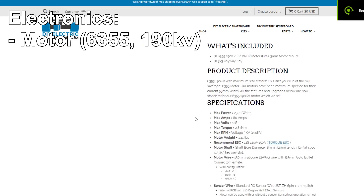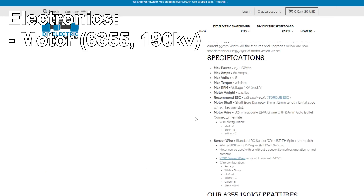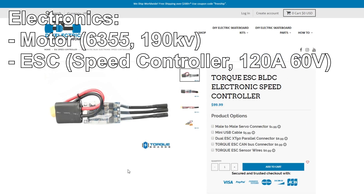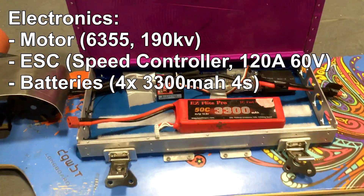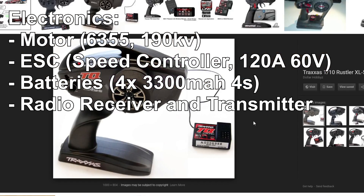The electronics for this project are really simple. I used a 6355 brushless motor with 190 kV. 6355 means the diameter and height of the motor, and 190 kV represents the RPM per volt — the lower this number, the more torque you're going to get. I used an ESC rated for up to 120 amps and a whopping 60 volts. I used four 4-cell 3300 mAh LiPo batteries that I wired in parallel and series to create an 8-cell 6600 mAh battery. For control, I used what I had lying around, which was a Traxxas TQ receiver and transmitter.